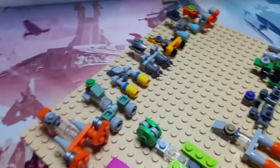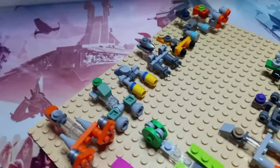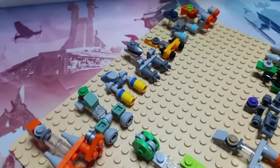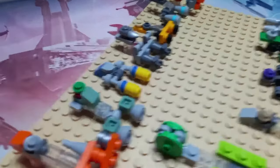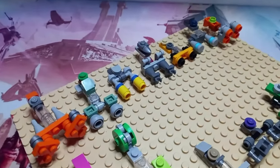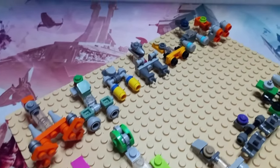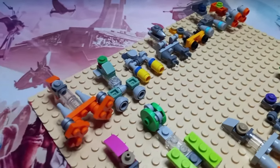We then have Anakin Skywalker, who's a late entry to the race. As you can see it's very similar to the Advent Calendar build. I don't actually know exactly what I've switched up, but it's pretty simple and straightforward, and definitely takes inspiration from the Advent build.